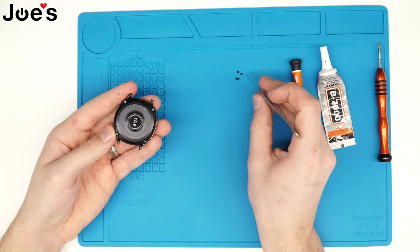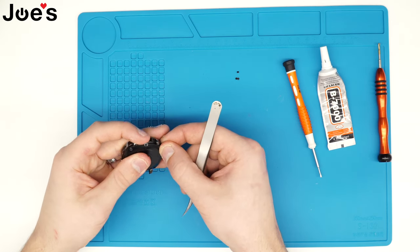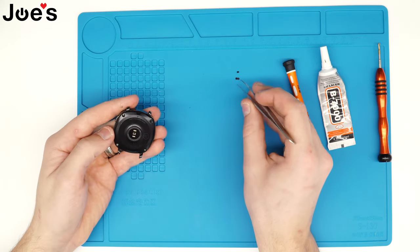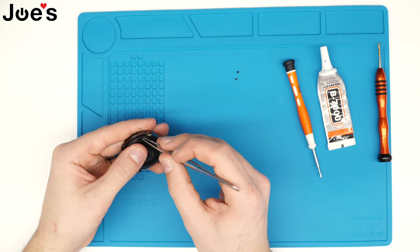Next we're just going to put these rubber pieces back in. They already have glue on the back — it's a double-sided tape — so they'll just stick right back on.